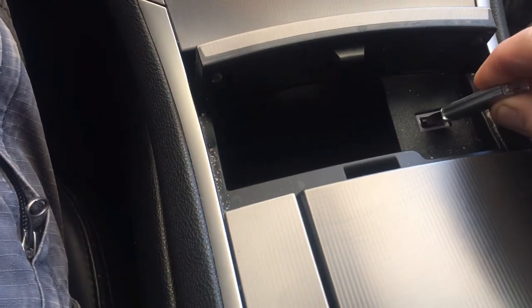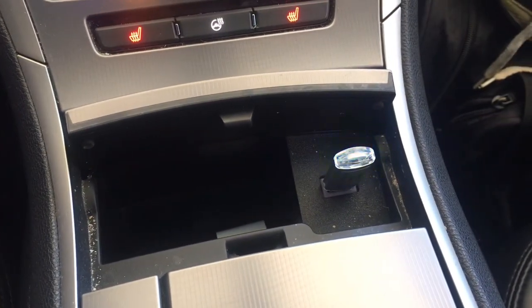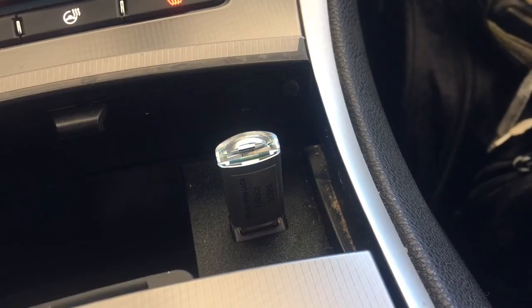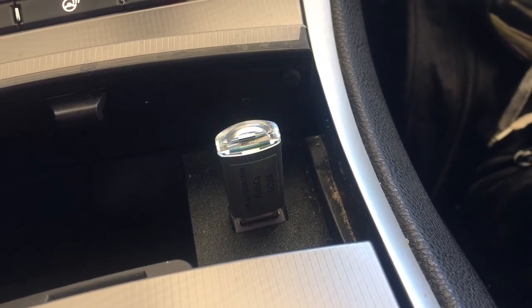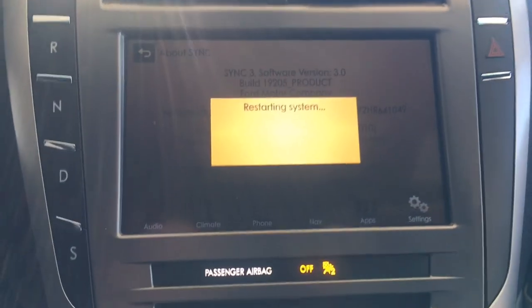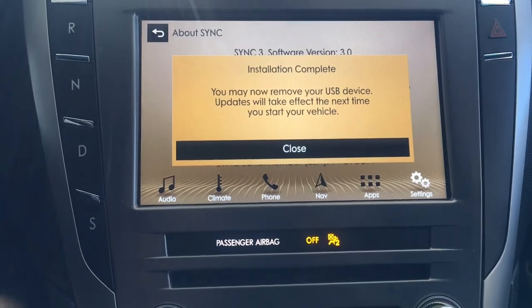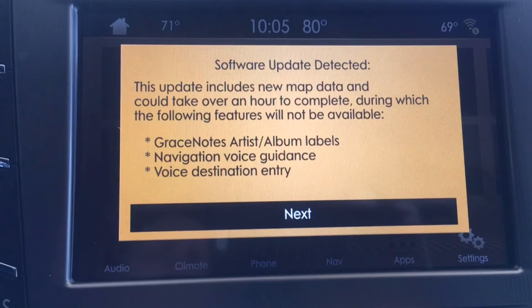Once you have a flash drive for the navigation update, you'll want the vehicle running in a well-ventilated area so exhaust doesn't build up, and then insert the flash drive into the USB port. If you purchased the pre-loaded flash drive from Ford, you should notice a little light on it flashing, indicating it's reading data. The sync system should reboot once, and then you'll get a message that says 'Installation Complete' — just ignore it and continue with the screen prompts. Next you should get a message that says 'Software Update Detected.'